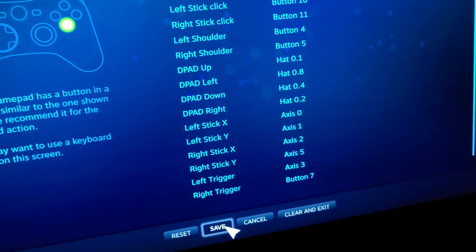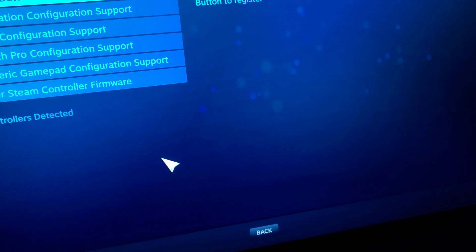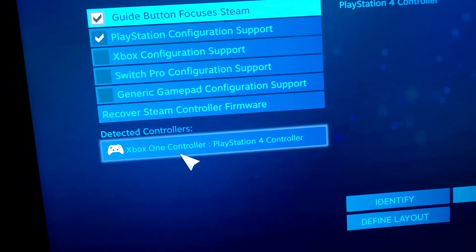It's gonna basically give it all these actions. Once you're done, you're gonna press Save. Since mine is already saved, it should already identify it.